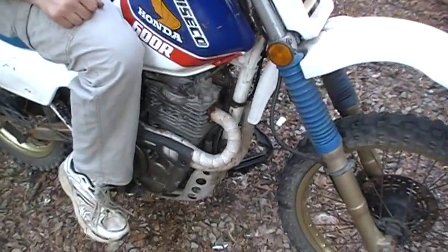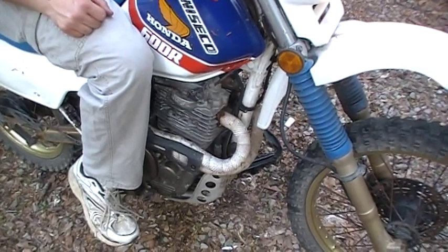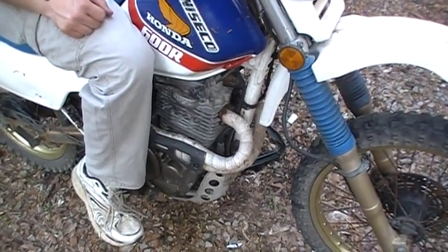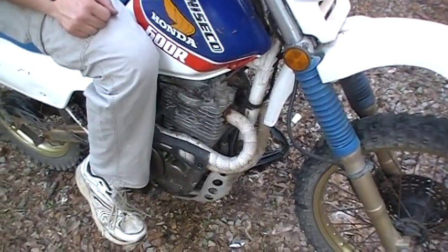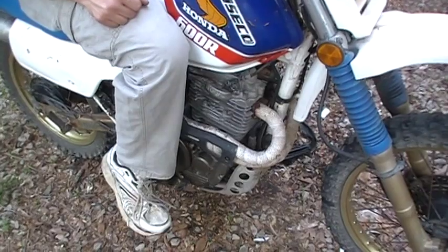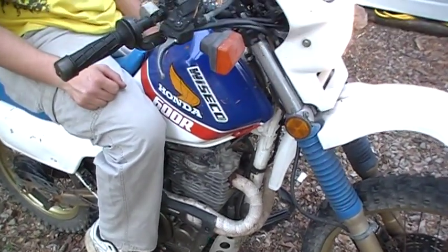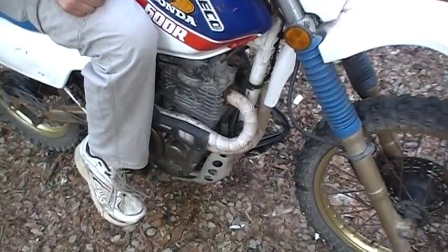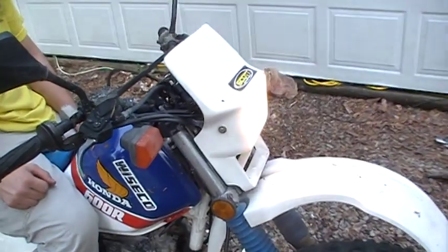It also has an XR 600 engine. The XL engine had some issues, and it was just as cheap — I got a good deal on this Honda XR engine. It bolts right up and performs just like the XL engine did. It's an '87 engine and it seems to run pretty good.